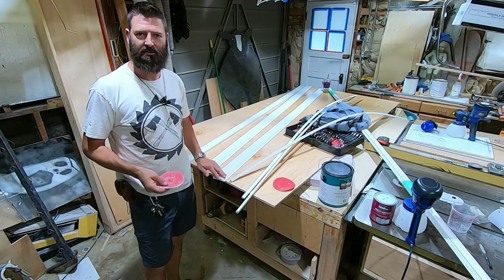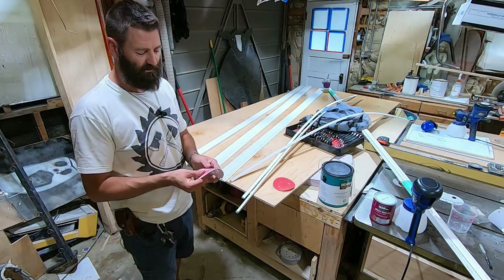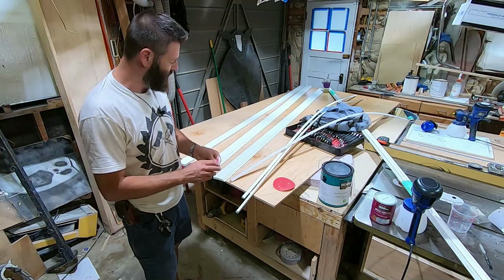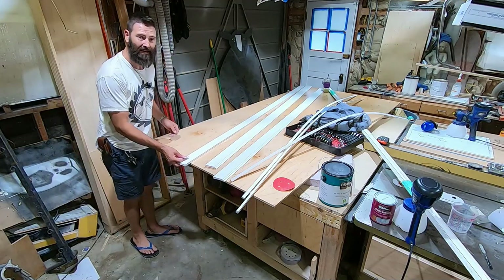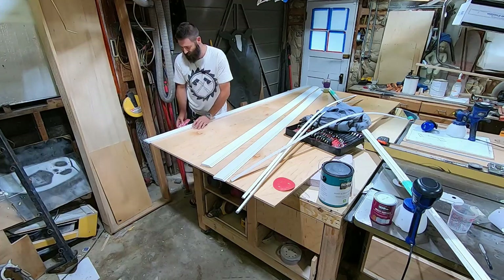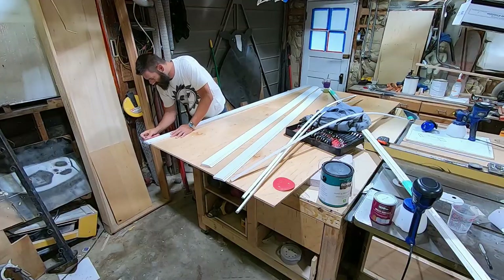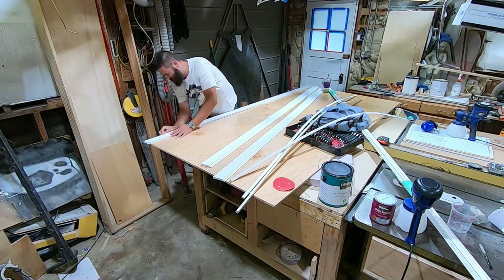Well, that took care of the flat surface. That was pretty easy. For this little detail here, I'm just going to take the same sandpaper, fold it over, and hand sand it. Works best to get it on the edge or something — you can clamp it if you want. Probably takes about two minutes per board.